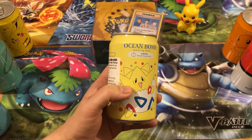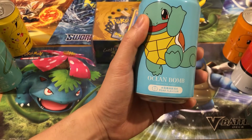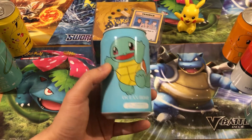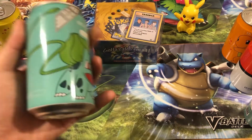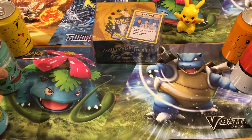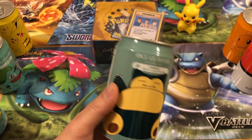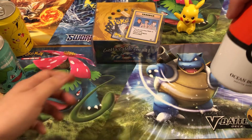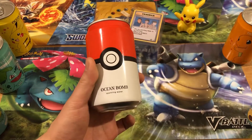We've got the Togepi on the pear flavour can, and then a Squirtle one — Ocean Bomb sparkling water, pear flavour again. You wouldn't really expect Squirtle to be pear flavour — maybe blueberry or something more water-type. Then we have the Bulbasaur which is apple flavour — that one kind of makes sense. Snorlax is white grape flavour, and then there's the Pokéball can, which is just generic sparkling water.